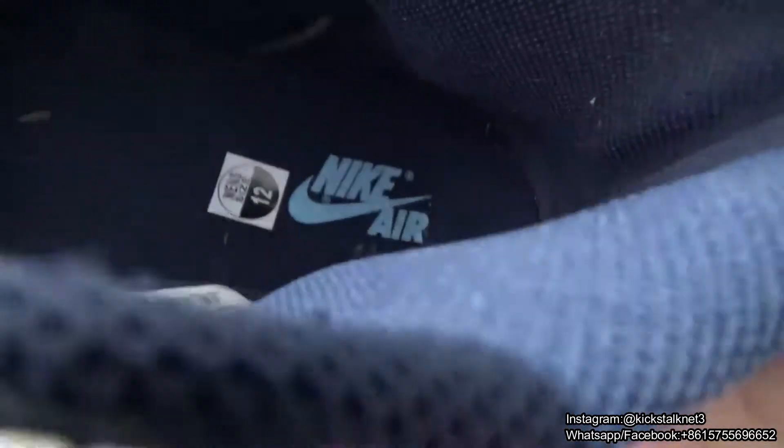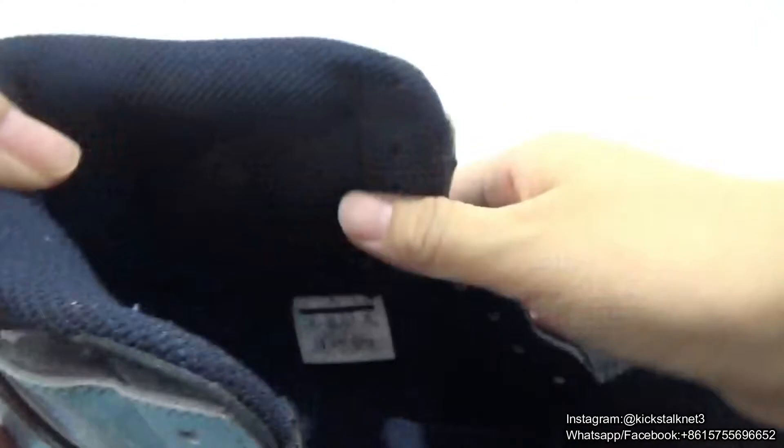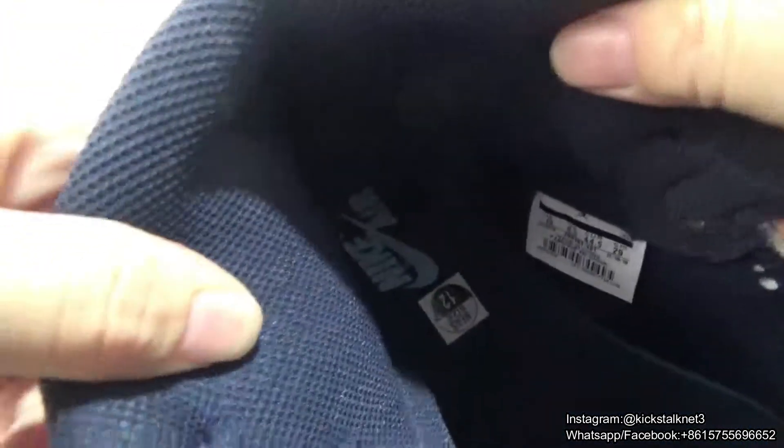Let me have a look inside. This is the inside. And you can check the size check. This is the inside size check. And next is the inside insole. You guys can check this out — this material looks very nice.